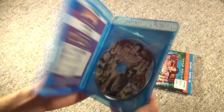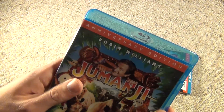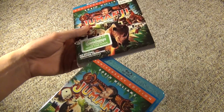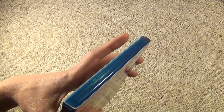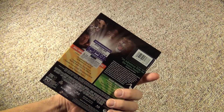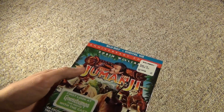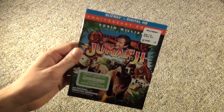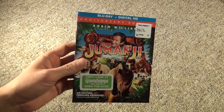So that was a really quick unboxing of the latest anniversary edition of Jumanji on Blu-ray. Like I said, it has been released before, and I'm not sure if they remastered it or not, but it does have some new bonus features. I got sucked in by the slipcover even though I didn't really need it, but whatever — it is what it is. So, Jumanji on Blu-ray, and thank you guys for watching, and we'll see you in the next video.